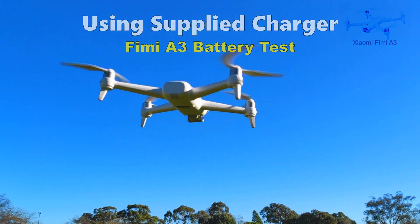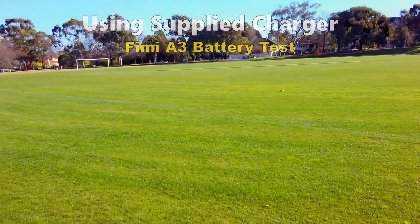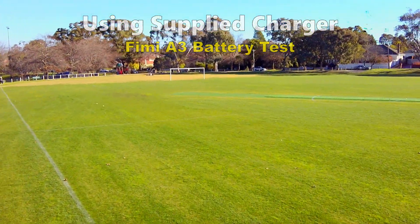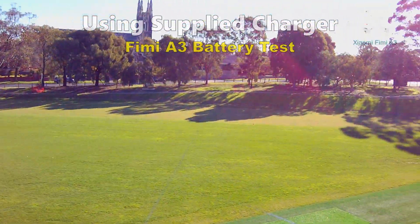For this test, I will fly the drone around this park continuously until the battery gets down to 9.8 volts. I'm not trying to take cinematic video, and here you'll see the gimbal struggling to keep the video level at times.